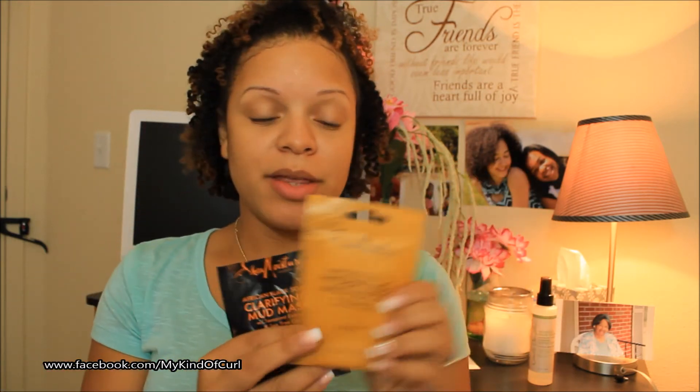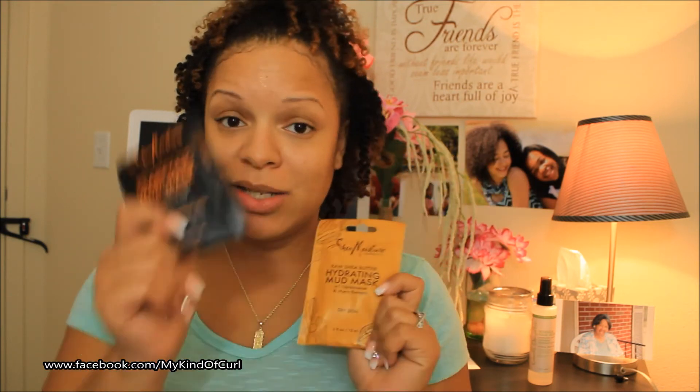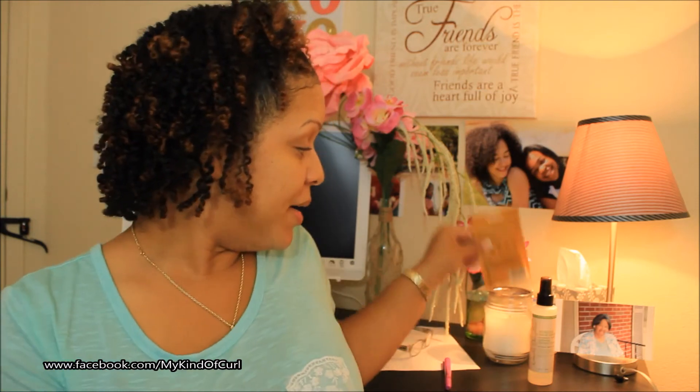I purchased this two for five dollars at Walmart. This is the other one I got — the Raw Shea Butter Hydrating Mud Mask. I'm pretty sure it's going to smell just like the hair line, since this one did too. If you guys try those out, let me know what you think in the comments below — I'd love to hear your reviews.